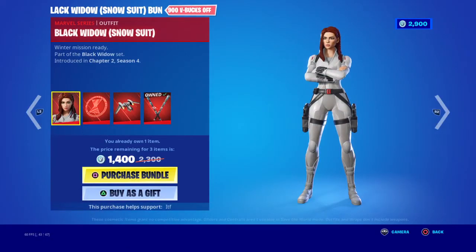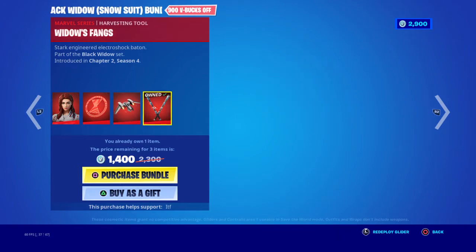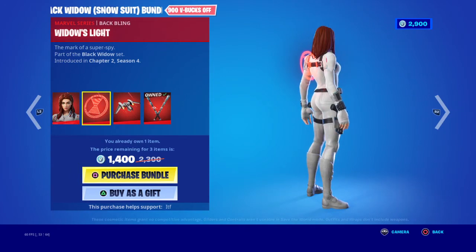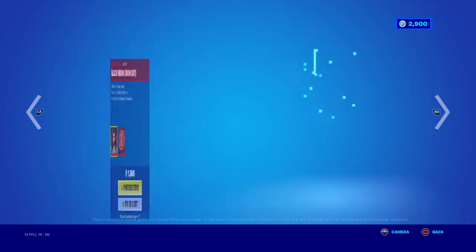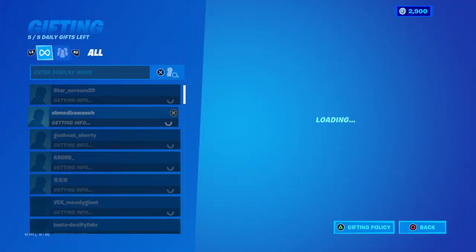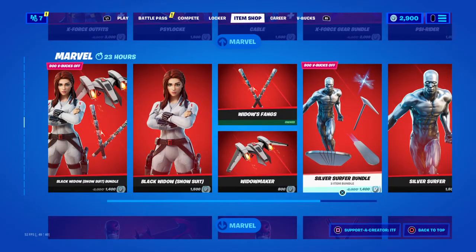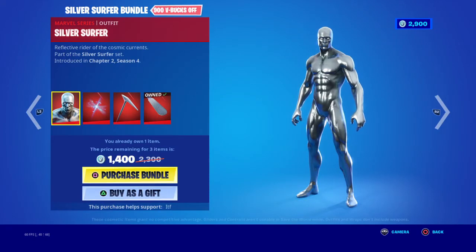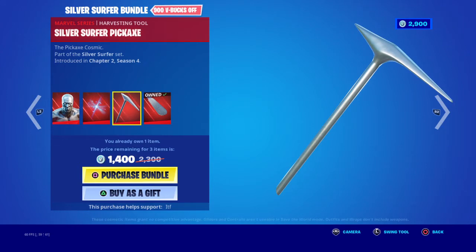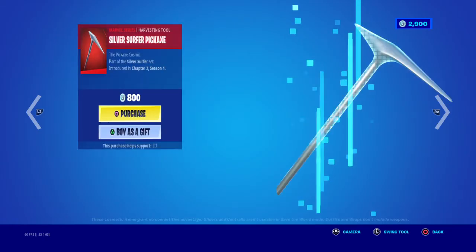We have the Black Widow bundle — the Snow Suit bundle — with the Black Widow Snow Suit skin, the Widow's Light back bling, the Widow's Maker pickaxe, and the Widow's Fans. You can buy all separately. The bundle is originally 2,200 V-Bucks, but for me it's 1,400 since I already own some items. We have the Silver Surfer bundle with the Silver Surfer skin, the Herald Star back bling, the Silver Surfer Board glider, and the Silver Surfer pickaxe. You can buy all separately.